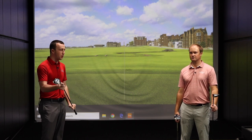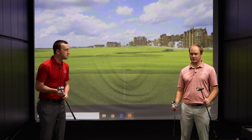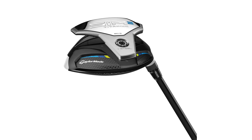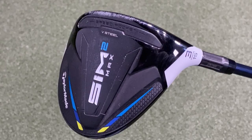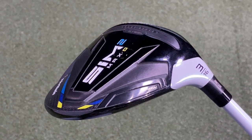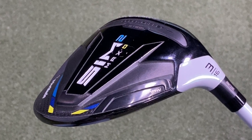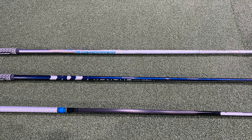Based on what we know about these clubs, what do you expect in testing today? I think the Sim 2 Titanium — I'm going to expect super distance out of that. It's got that high-strength titanium face, it's going to go super far. The Sim 2 Max will probably be fairly forgiving on the miss-hits. And the Sim 2 Max D — I'd expect that thing to draw pretty easily, maybe launch a little higher, spin a little higher, but just be really forgiving and easy to hit. I'm excited for this one — TaylorMade delivers every single year with their woods.